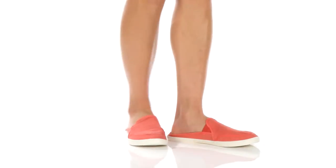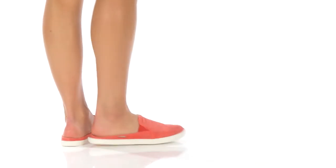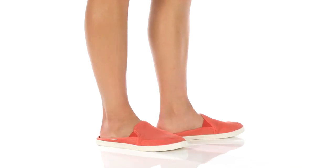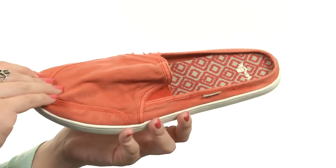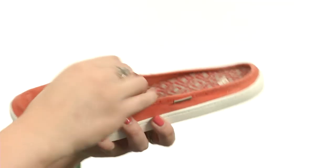Welcome everyone, my name is Autumn and today I've got the Dreamy Cruiser from Sanuk. This cute slip-on mule is made with a really soft enzyme-washed canvas upper. It's got an easy slip-on design and dual side goring.